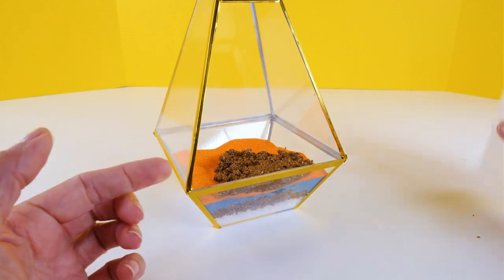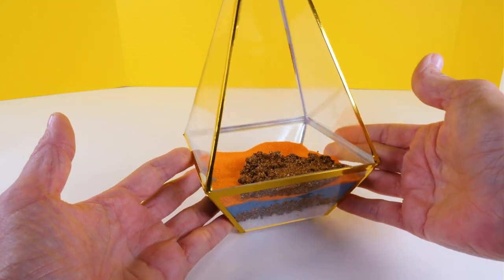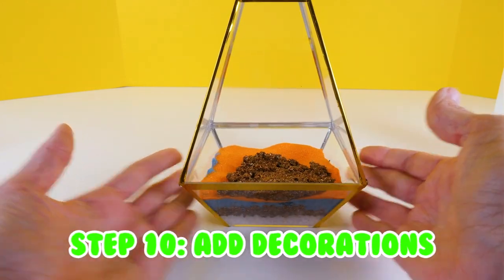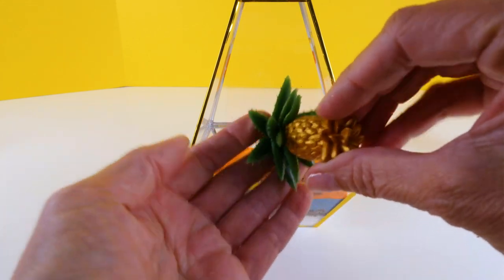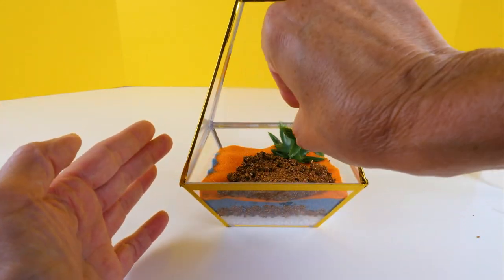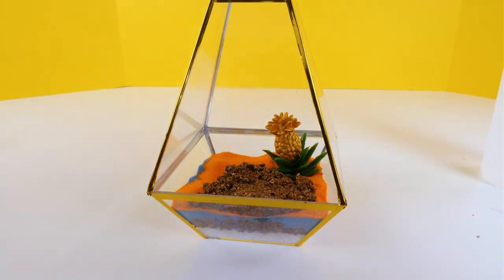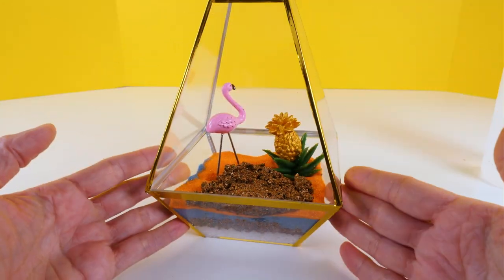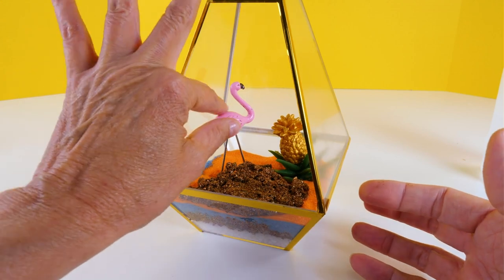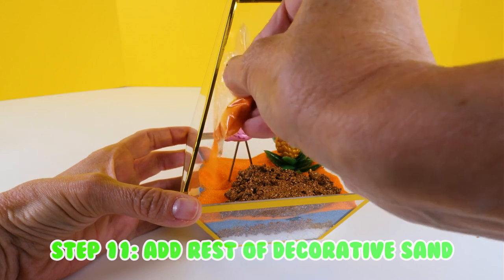Okay, just a tiny bit of water. The kit came with this but I already had one and it was full of water so I just went with that. Now for the decorations — we'll put this in the back corner. Oh my goodness, it just fell apart. Okay, now the flamingo. That's cute.